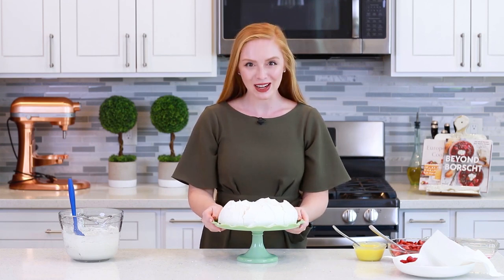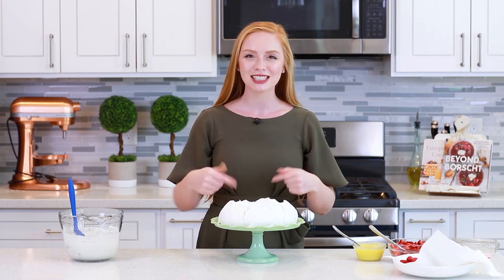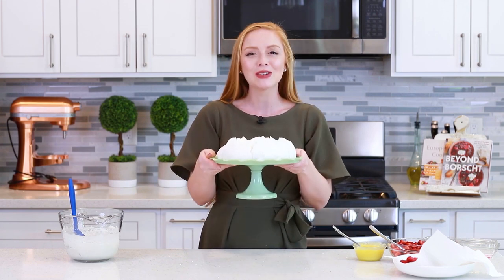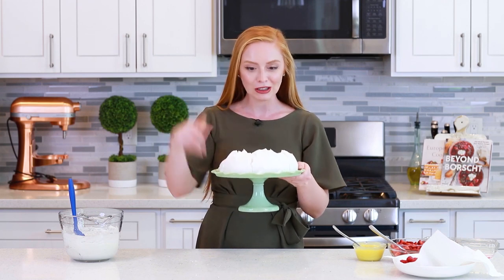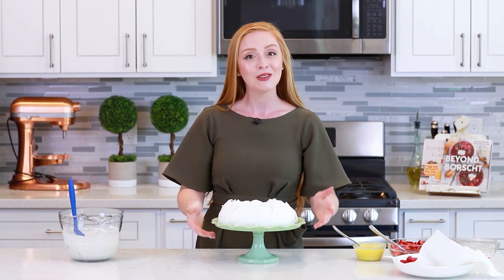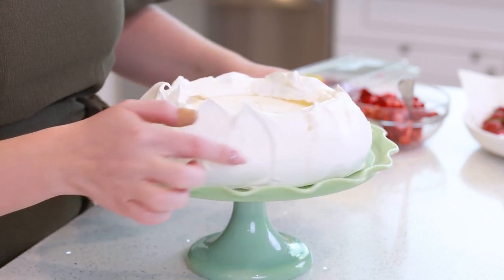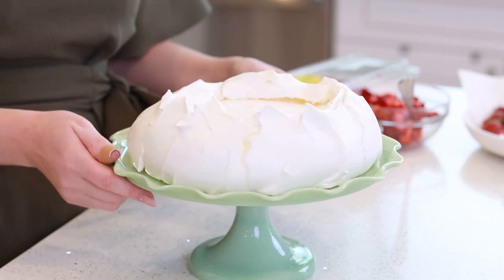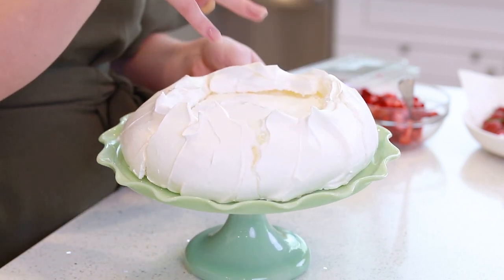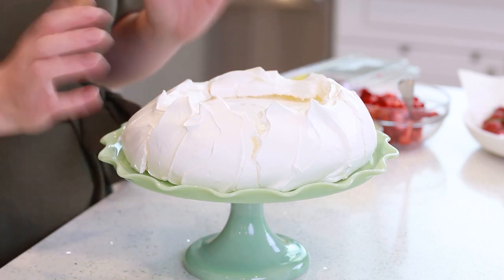Now let's see what the pavlova looks like when it's all done! I did cheat and make this one yesterday — the one I just mixed is still baking in the oven — but doesn't this look gorgeous? It's like a big fluffy cloud on the cake platter! Up close you can see some natural little cracks, and that's just how a large pavlova will bake. The center is slightly sunken in because the meringue is a little bit softer underneath than the outside.